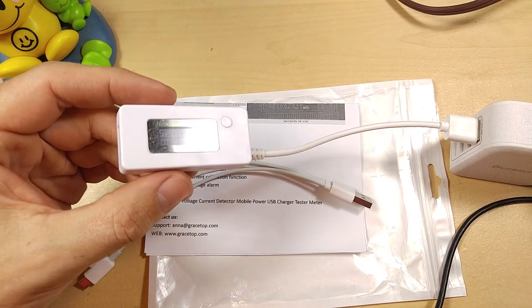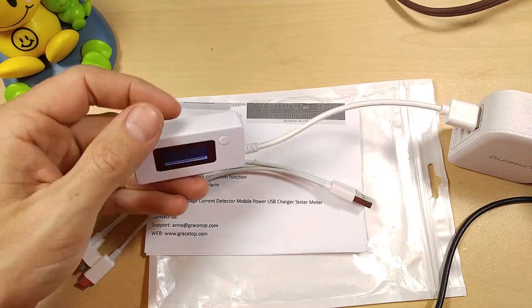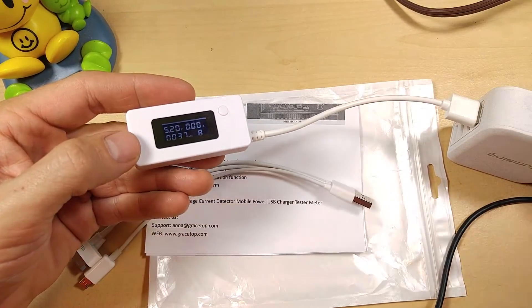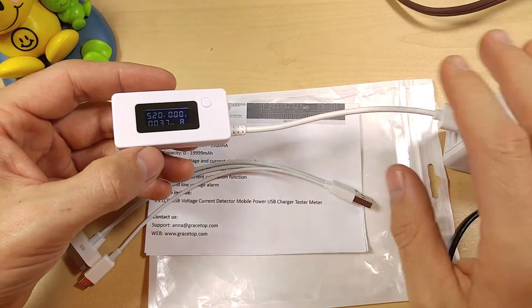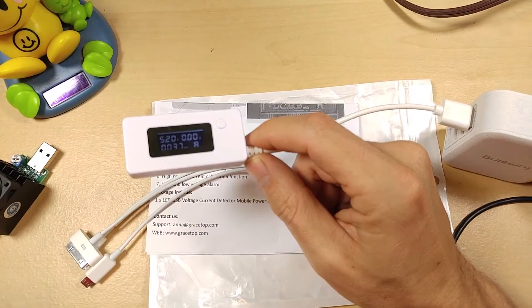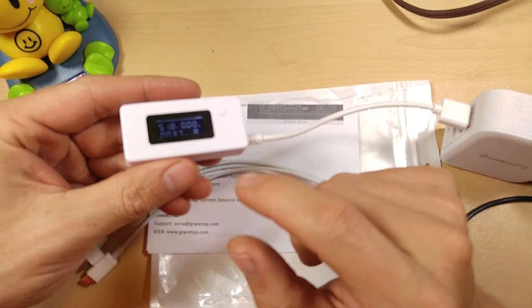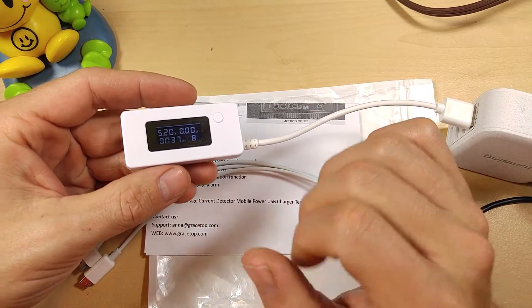Today I'm reviewing a USB power monitor or USB multimeter by KCX. These are being sold by Miri on Amazon and I'll put a link in the video description below. These are very handy for testing power adapters, testing USB cables, testing battery banks, anywhere where you've got a charging issue. This will help you troubleshoot and get all the information you need to figure out what's going on.